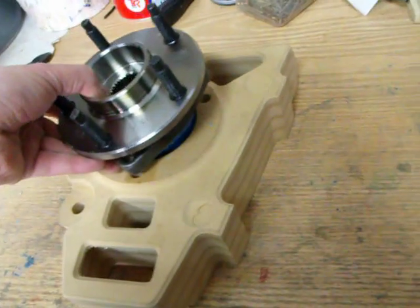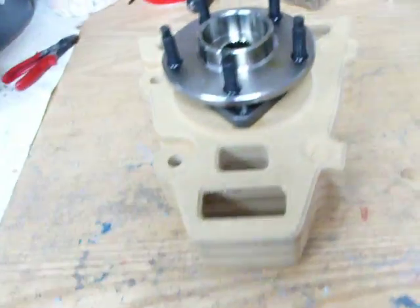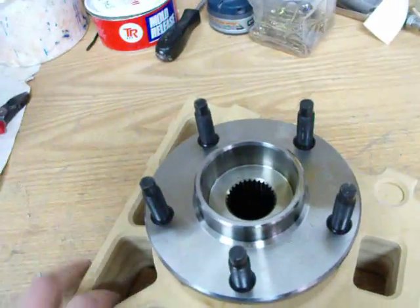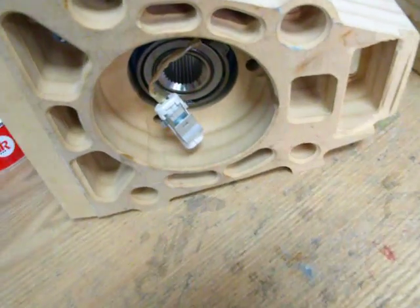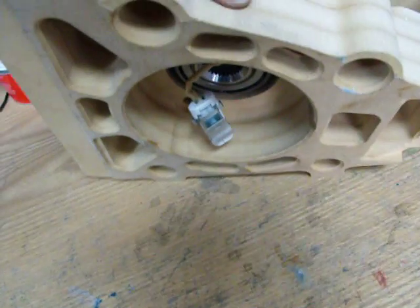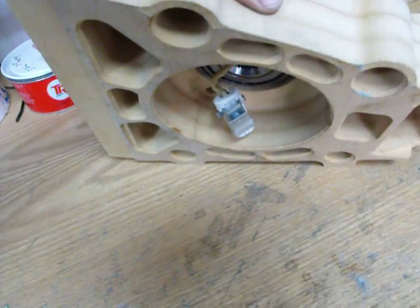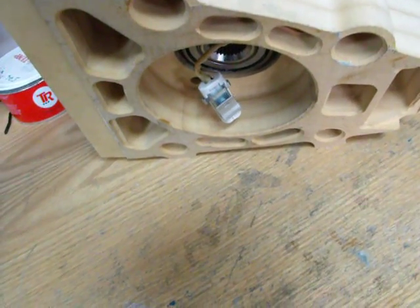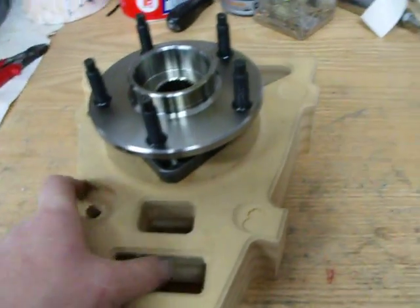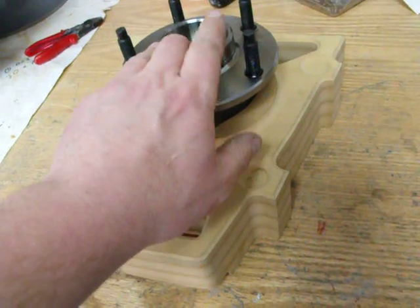Here we have a standard Corvette C5 bearing hub unit, and there's a bearing shaft through here to the back. ABS sensor — soon to be speed sensor, albeit that's got to be converted. I'll do another video on that, because that signal has way too many pulses at the moment for a speed signal, for the computers we're using. So — upright, standard caliper, standard Corvette bearing.